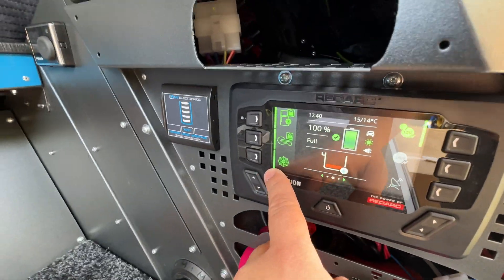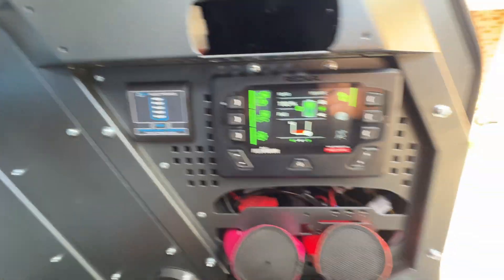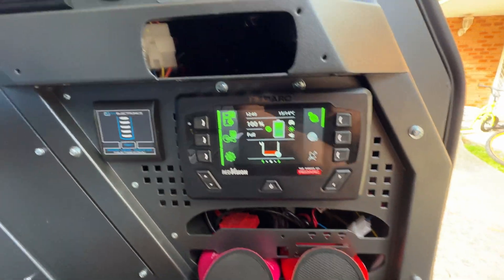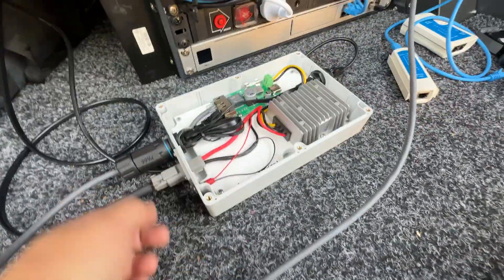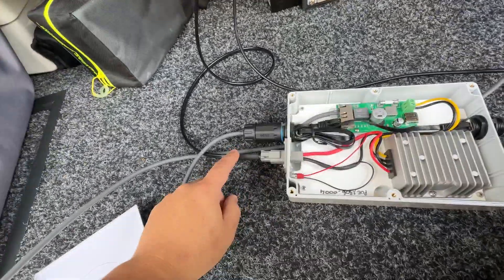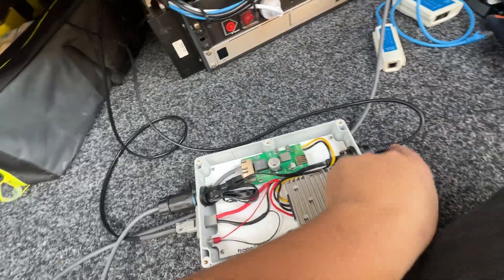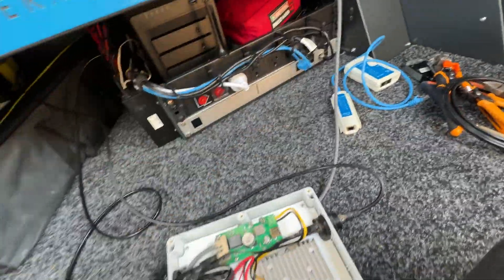If I just have the 4G on, it will turn on and if I've got 4G signal I'll be able to use the internet. If I don't, I'll just flick that switch and this will power up and turn on the Starlink — 12 volt in and ethernet out — which goes into my 4G system in the cabin.